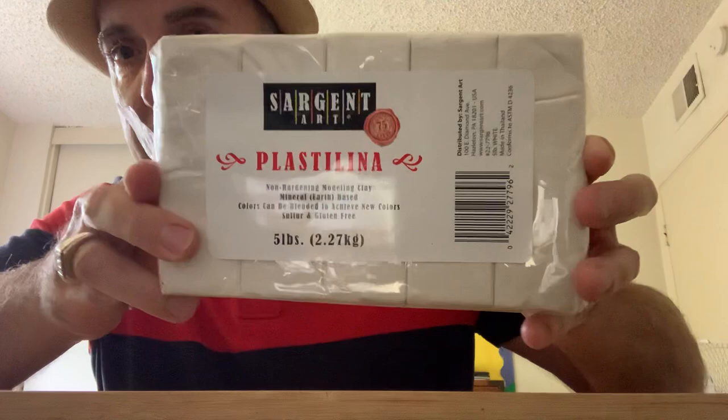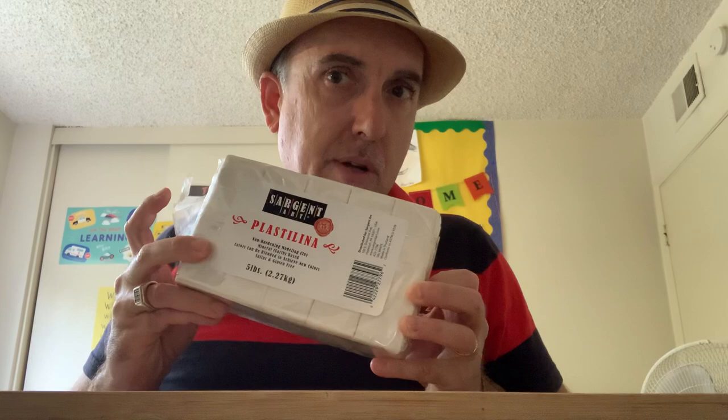Let's go over some of the materials that you'll need to make your own fossil. These materials will not cost you very much money — I think I spent like $12, maybe a little bit more on all of these materials. First of all, you're going to need modeling clay. This is the five pound bag of modeling clay. It cost me around $10. You could get a smaller two pound bag for around $5.50, and you could have it delivered to your house for free if you have Amazon Prime.